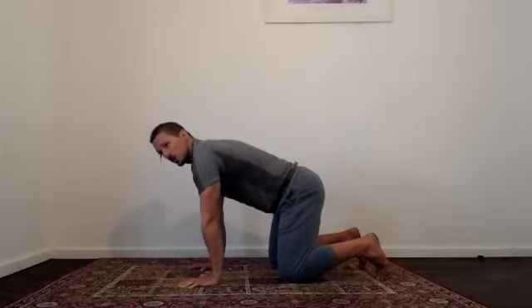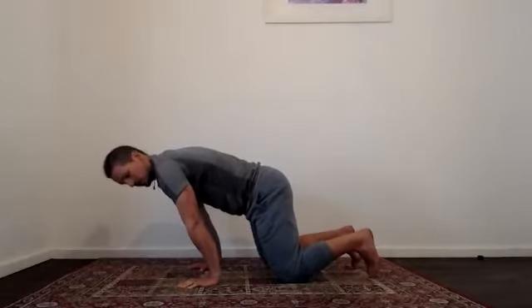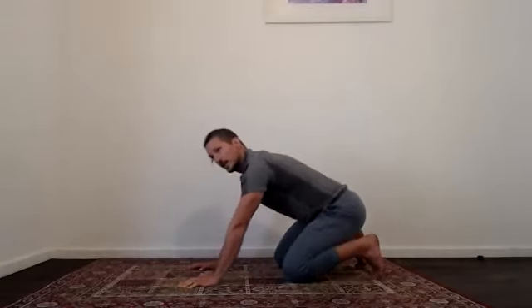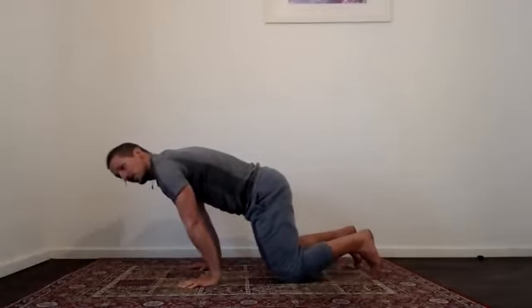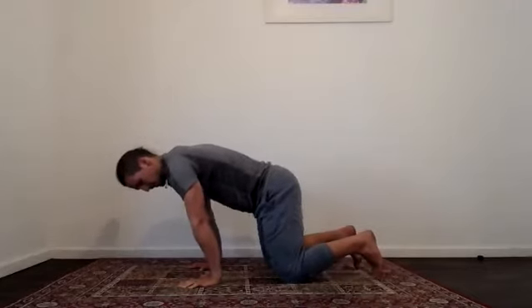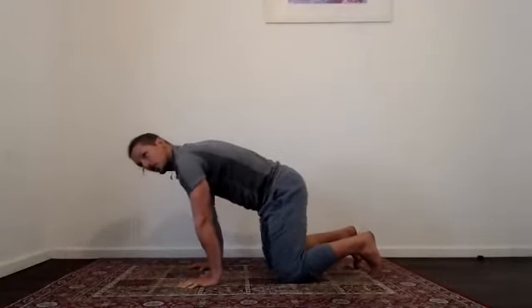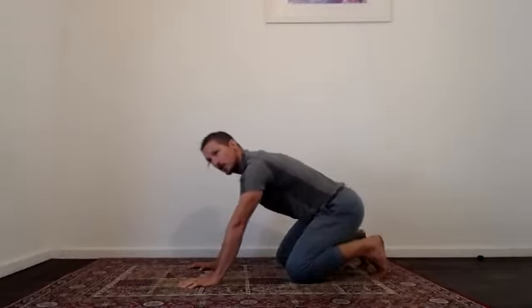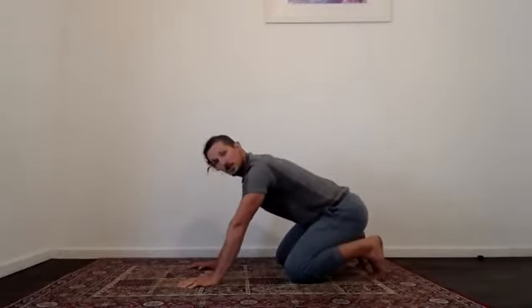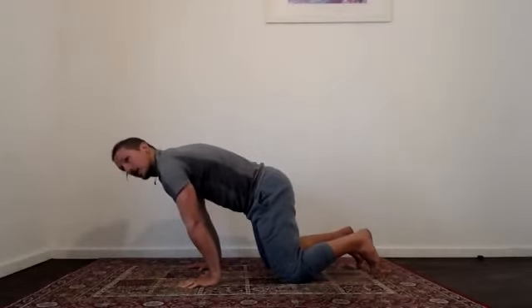From here, punch your chest away from the floor so your spine is nice and straight, and just rock forward as far as you can, feeling that nice stretch through your wrists, then slowly come back. Keep the spine nice and long as you rock forward. Move slow and controlled, coming back each time. On the last one, hold that forward position for five, four, three, two, and one.